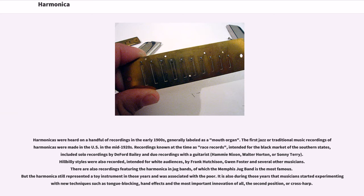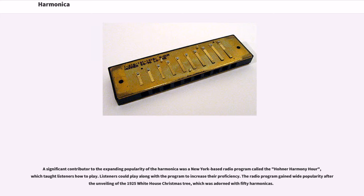It is also during those years that musicians started experimenting with new techniques such as tongue blocking, hand effects, and the most important innovation of all — the second position, or cross-harp. A significant contributor to the expanding popularity of the harmonica was a New York-based radio program called the Hona Harmony Hour, which taught listeners how to play. The radio program gained wide popularity after the unveiling of the 1925 White House Christmas tree, which was adorned with 50 harmonicas.